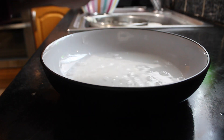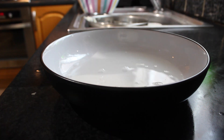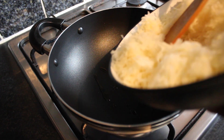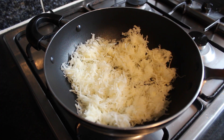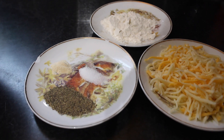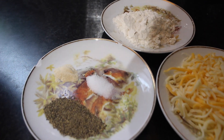I squeeze the remaining water out of it. I added oil to the pan and then I steamed the potatoes for about five minutes. Then I seasoned it with a teaspoon of black pepper, half a teaspoon of garlic powder, and a pinch of salt.